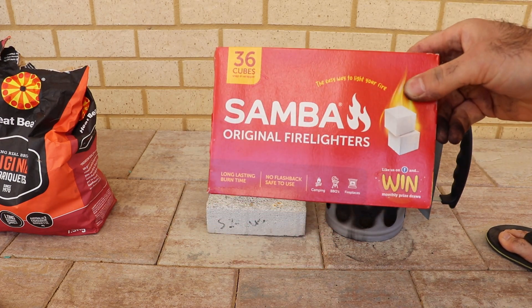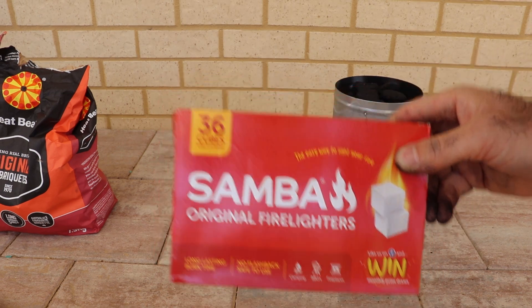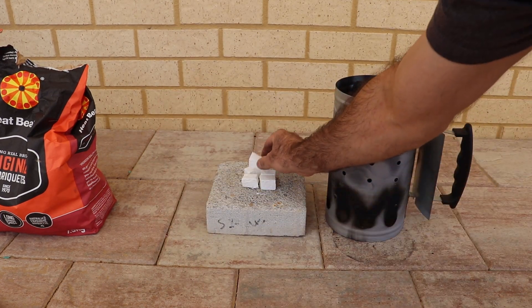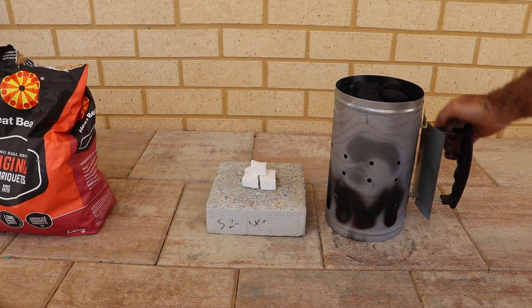Next step is we have these fire lighters. You'll need about four to six of them. Just put them like that, then get your charcoal chimney and place it on top.